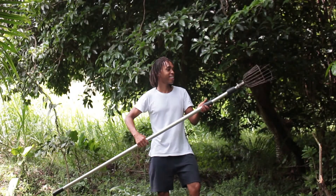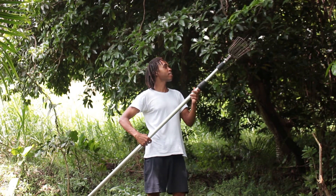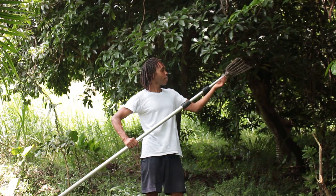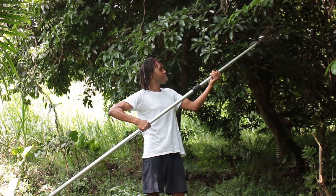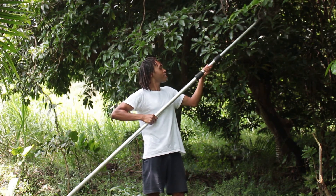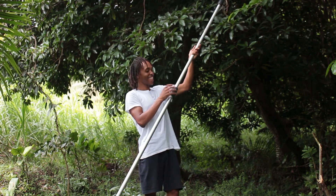So here we have the picker — the indispensable tool for picking all sapodillas today. It's a pretty simple concept: you just twist here and you push out and you tighten again. And the second one — you push out and you tighten.